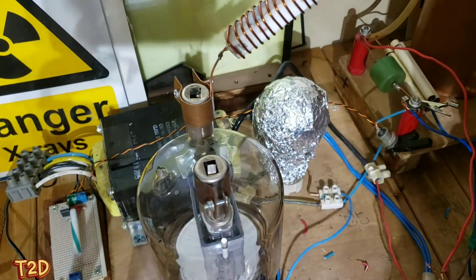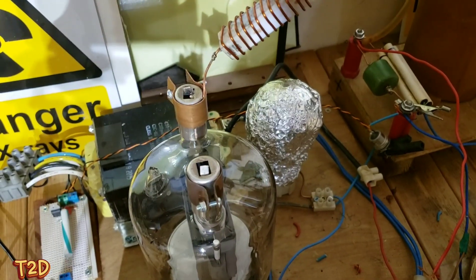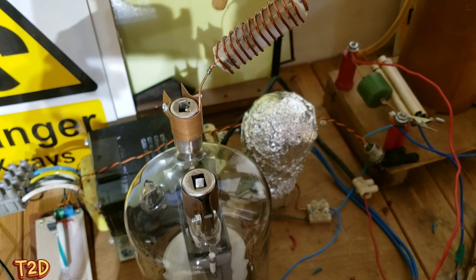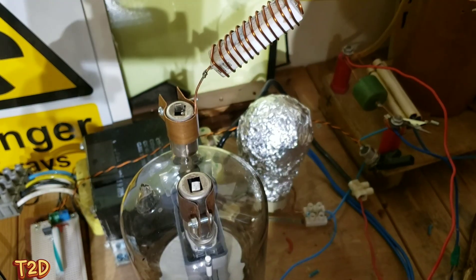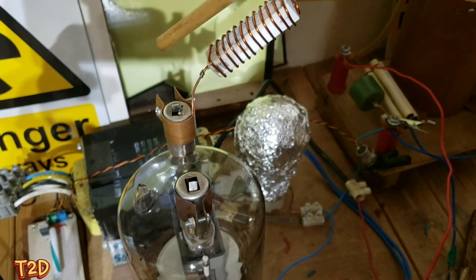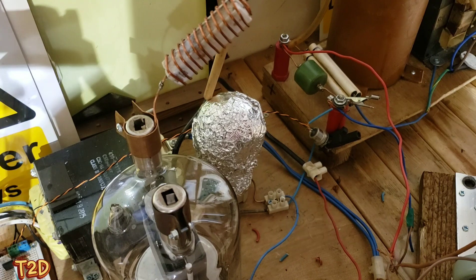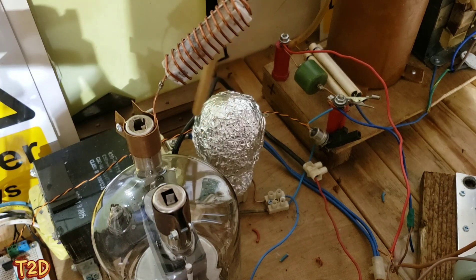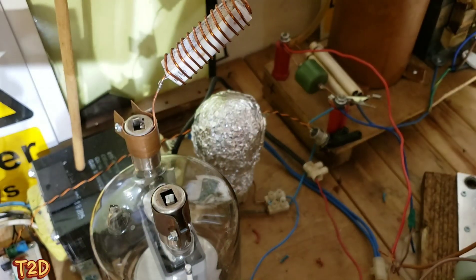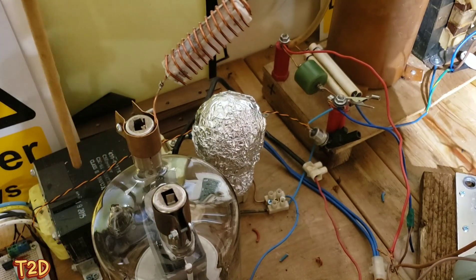This is a closer look at the tube board. This is the GU81 itself. This is the parasitic trap - the 47 ohms with turns of 1.5mm wire across it - it stops oscillations at undesirable frequencies which would drag power from the tube and cause excess heating. This is the feedback lamp - a 150 watt 240 volt lamp - which is in series with the feedback winding.